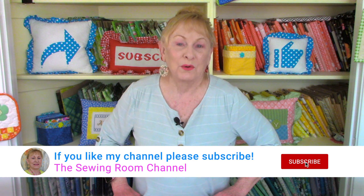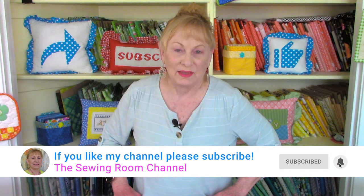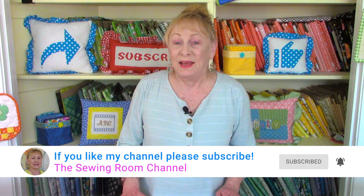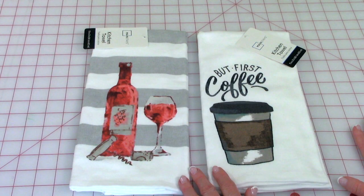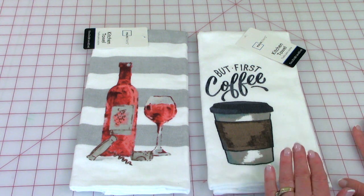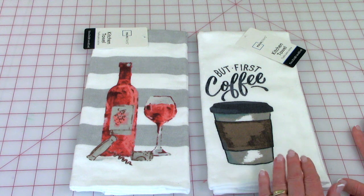Hi, I'm Cheryl and welcome to the Sewing Room Channel. I like to go to Walmart and purchase their kitchen towels because they really do have a nice selection. I just recently purchased two novelty towels that I'm going to show you how to embellish. I really thought these were cute — I especially like this coffee cup one because I really do enjoy my morning coffee.